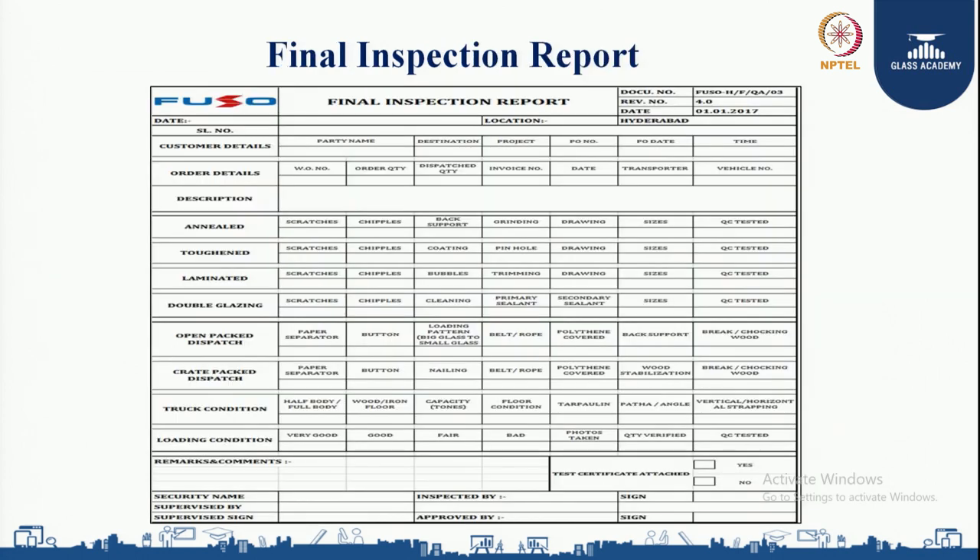Everything discussed is incorporated into the final inspection report. The report includes customer name, order details, destination, project name, dispatch quantity, work order quantity, transporter, vehicle number, and description of material — whether it is annealed glass, toughened glass, laminated glass, or double glazing unit. The report also checks whether the glass has any scratches or chipping, whether back support is properly provided, any coating defect, pin holes, whether glass is as per drawing, and sizes are verified. For double glazing units, primary sealant and secondary sealing are also checked.